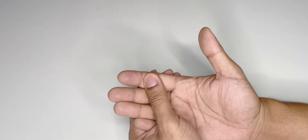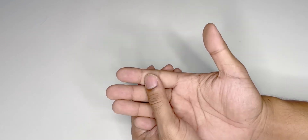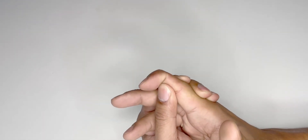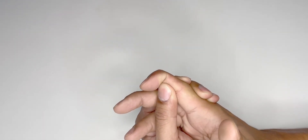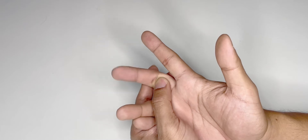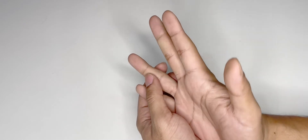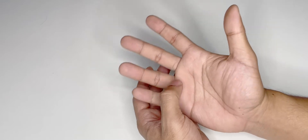To check for the FDP, hold on to the middle phalanx and ask the patient to flex — this tests the FDP of the index finger. Do the same thing for all the other fingers: hold on to the middle phalanx in order to stop the proximal interphalangeal joint from flexing, and ask the patient to flex. Do the same on the ring finger and on the little finger. The FDP to all fingers is intact.